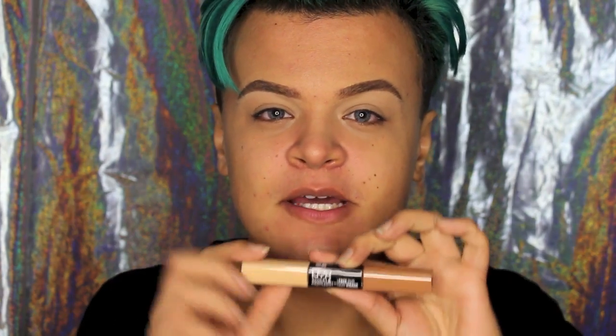Alright, so I already prepped my skin. I primed with Angel Veil from NYX and I did my brows with the NYX Micro Brow in Ash Brown. I cleaned it up with the NYX Sculpt and Highlight Face Duo. This is a new product from NYX — I was so excited to use it and it had hella coverage. So I'm actually going to use this under my eyes later.